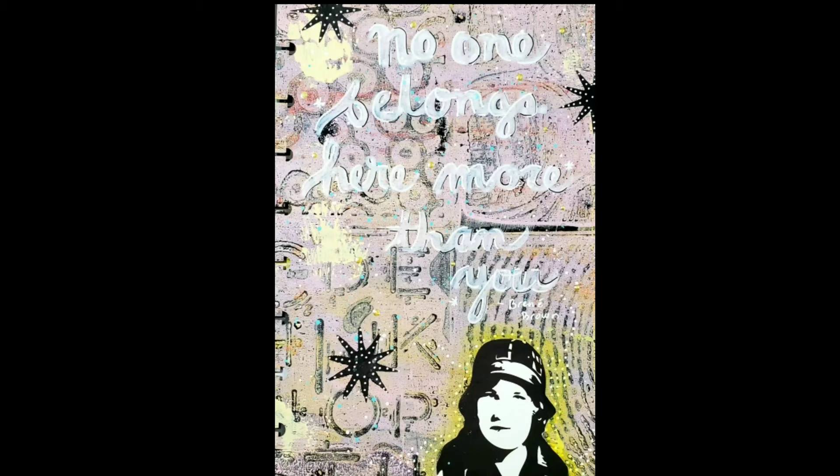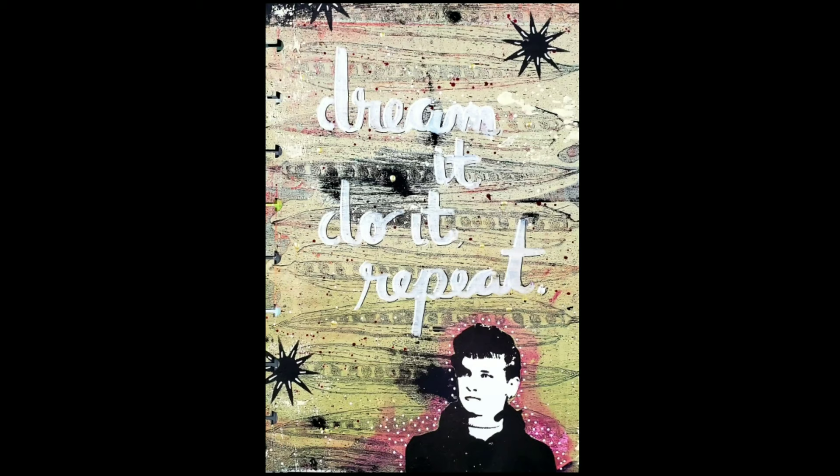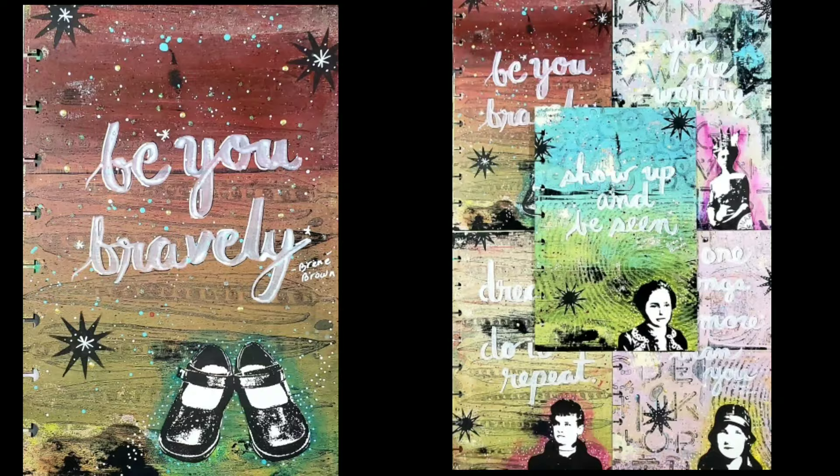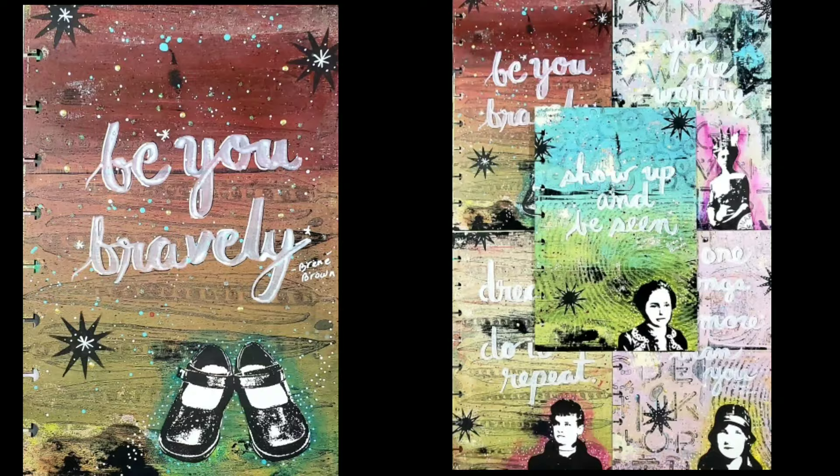I finished it off by using some more of that white Sharpie. Using black disbound journal pages, Creative Art Textures, and a gel press mono printing plate, it's a fun, easy, and fast way to add dimension and texture to your journal pages. I hope you give it a try! For the complete list of materials used in this video, see the description below. Thanks for watching!